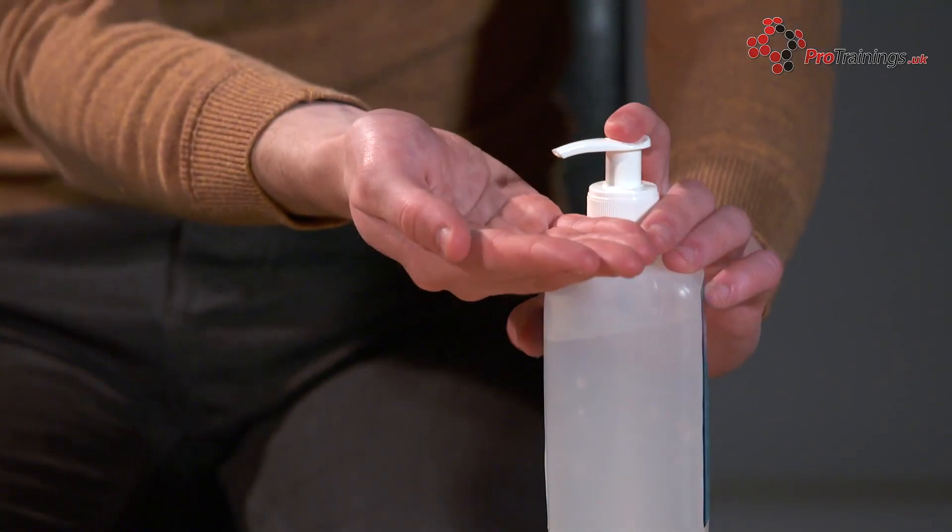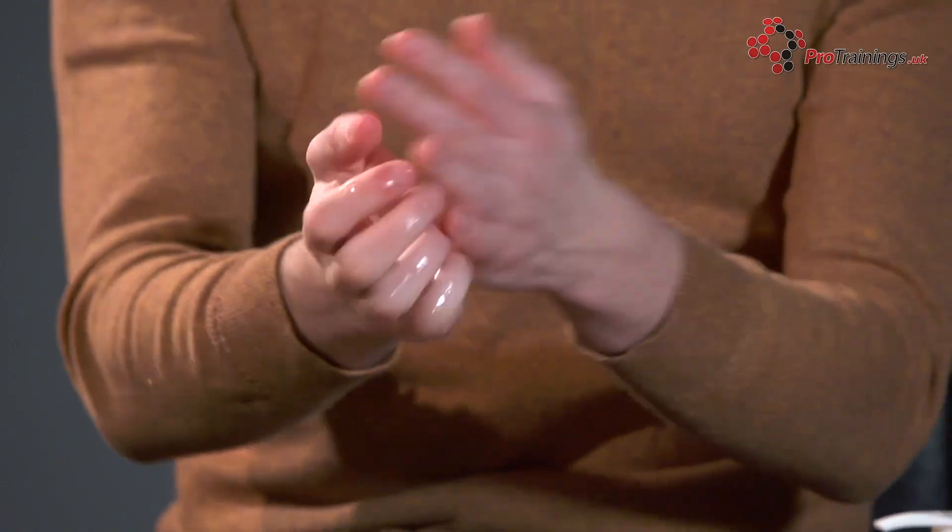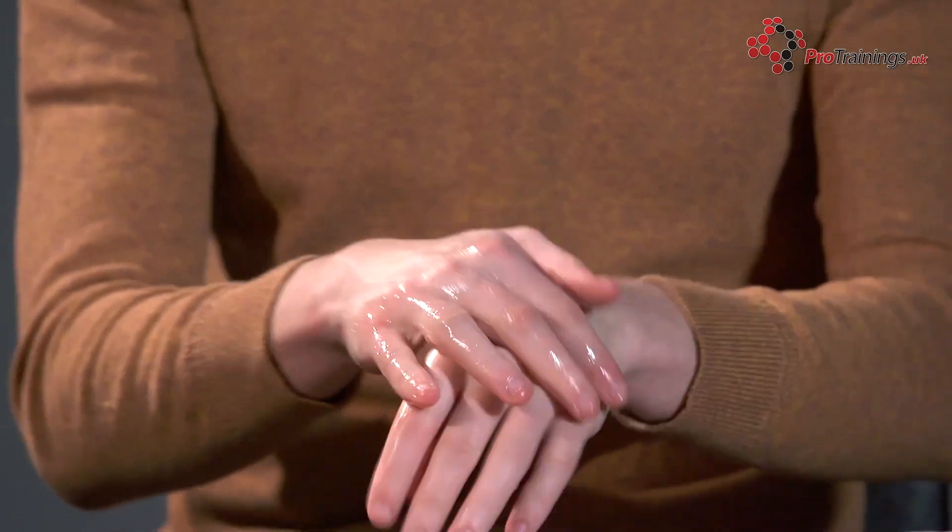Some people just wet their hands when they wash their hands and call that effective hand washing, but proper hand washing includes using antibacterial soap. Alcohol hand gels are also effective, but you should try and use antibacterial soap where possible.